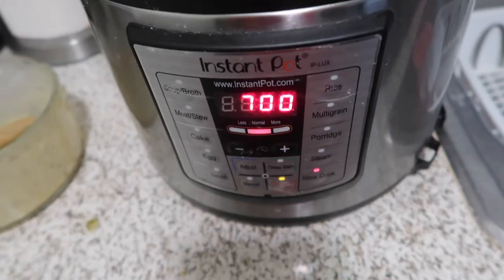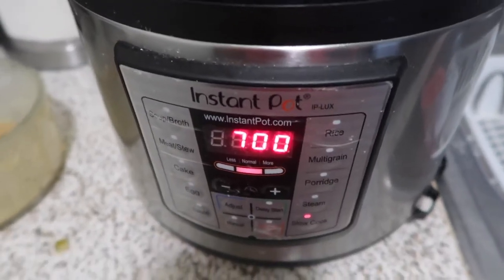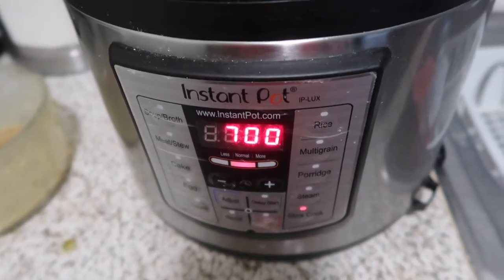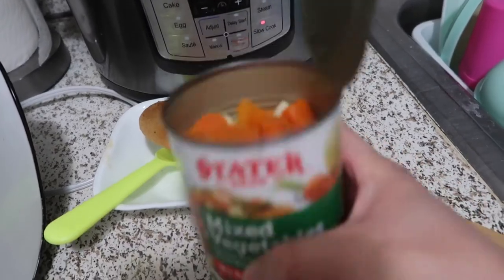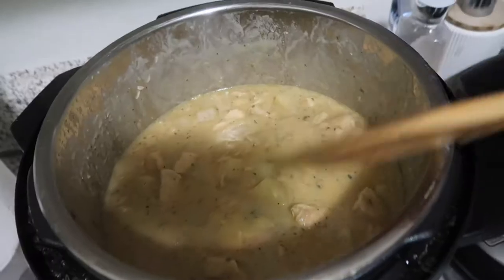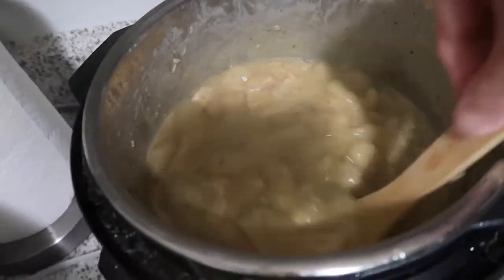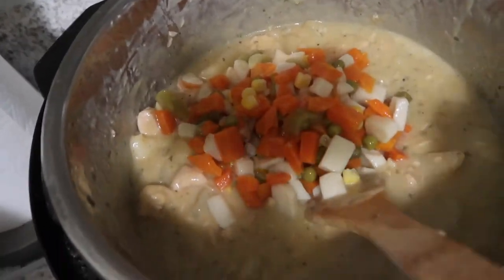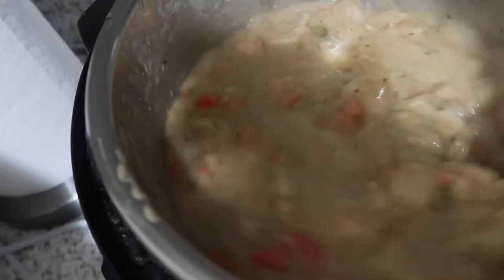When the seven hours are up, we're going to put in the mixed vegetables and cook for another one hour, then serve with your biscuit. Exactly one hour left — we're gonna put our mixed vegetables in. Oh, look at that — looks really good! It's creamy. Perfect. It's perfect because it's raining outside and it's very cold, so a warm chicken pot pie will make you happy.